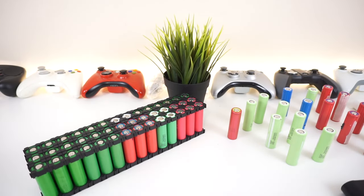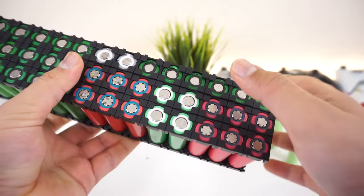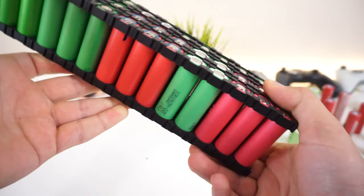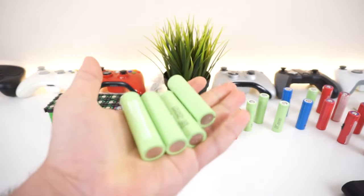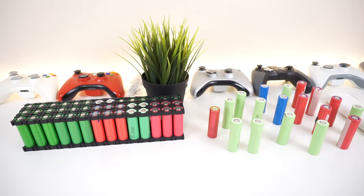Now let's talk about how you store these things. I got this cool storage case for about five or six dollars on AliExpress — it has little pieces you put together and it's kind of a pain to assemble but it looks awesome. Or you can just get a plastic box and stack them up. It really is your choice on how you want to store these batteries.